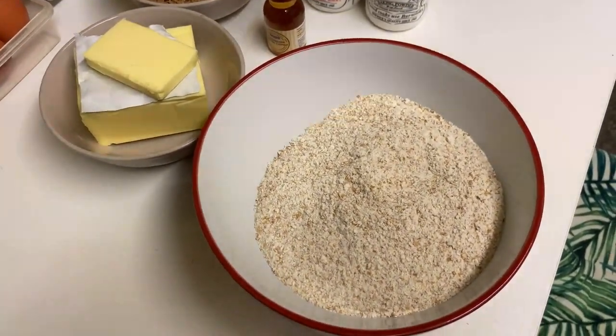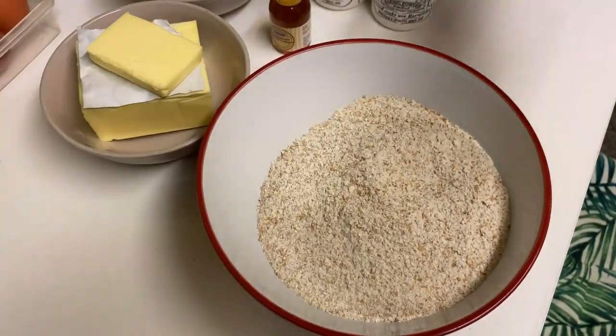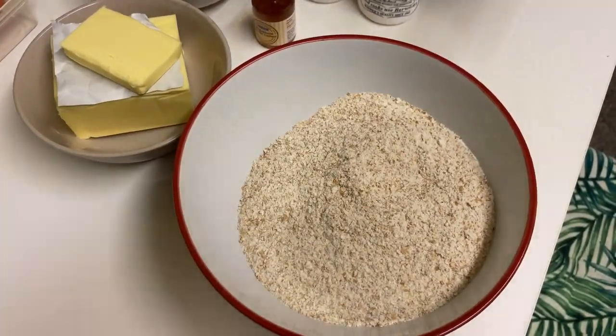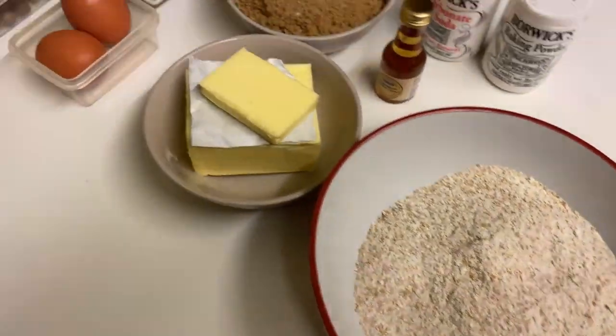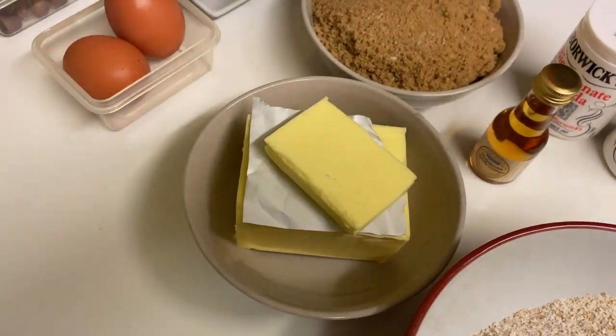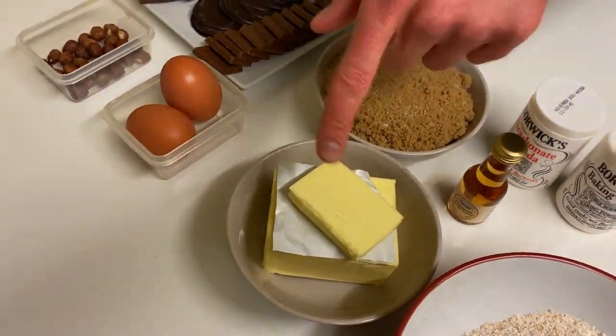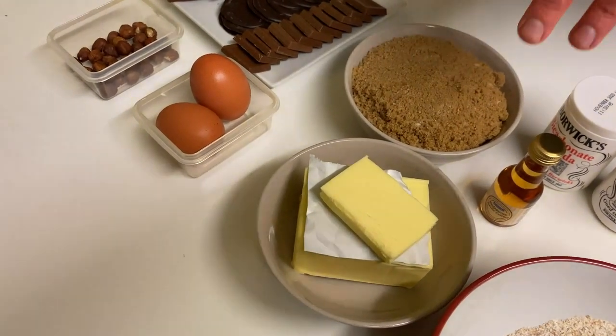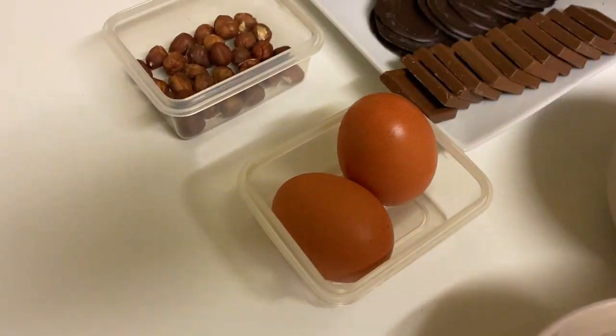If you feel, you can use spelt or whatever else you'd like, but some of the different types of flour can make the brownies slightly more dense, so be careful with it. And then we've got 250 grams of butter. I'm using salted one. This tiny little piece is for greasing the pan and the rest will be used for the dough.